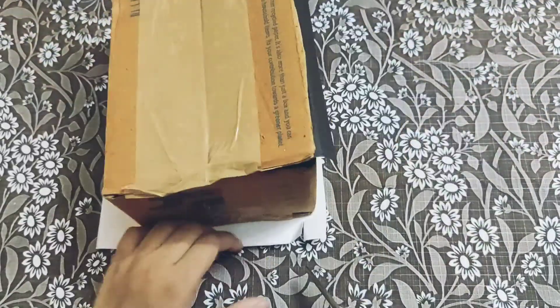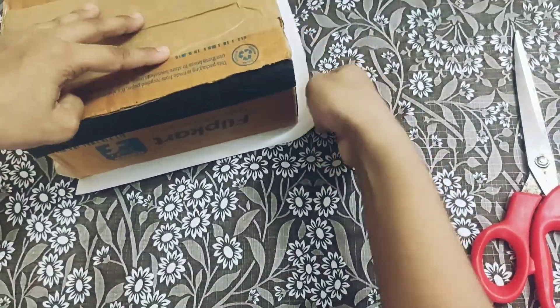Now cut the white chart according to the length and breadth of the box and paste it over it.